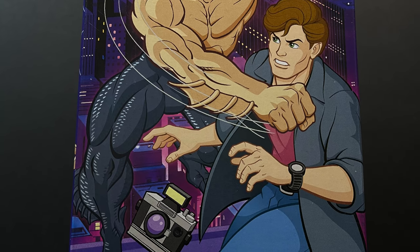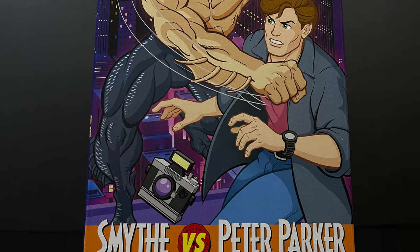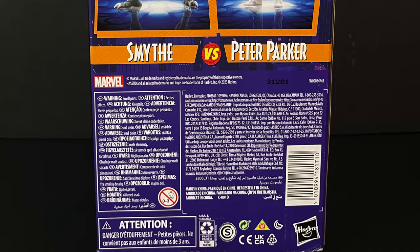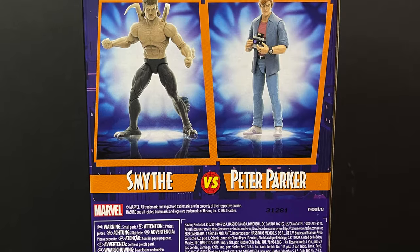This time it's a two-pack featuring Peter Parker and Alistair Smythe, the Ultimate Spider-Slayer, in that really cool VHS old-school two-pack packaging. Kind of reminds me of Toy Biz, kind of reminds me of Kenner.